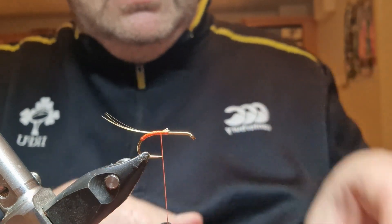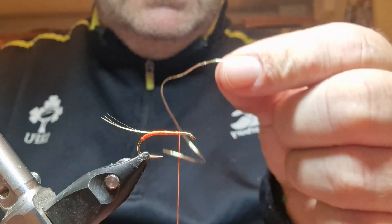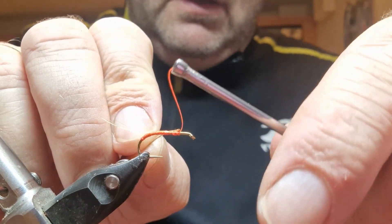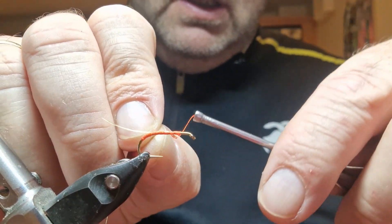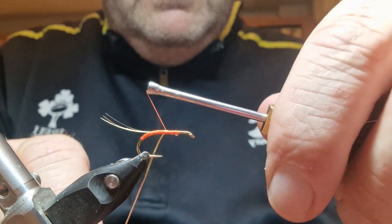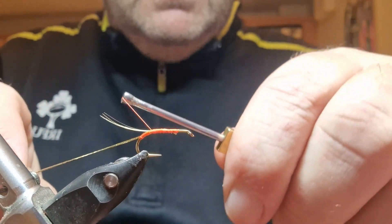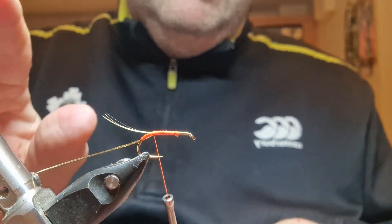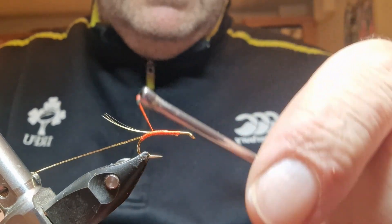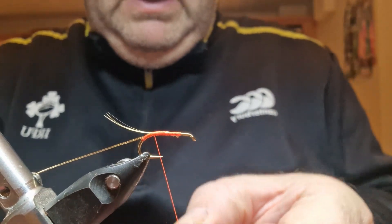Now I'm going to catch in some oval gold, also called French gold — this is the Semperfly French gold in medium. Catching that in underneath, back as far as the tail. I'll tuck it out of the way. I don't like putting it in my spring because the French gold might get damaged. I'll wax my thread.